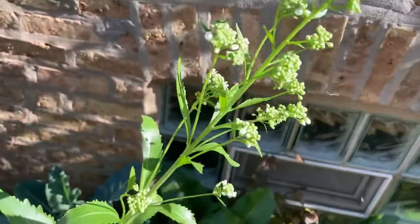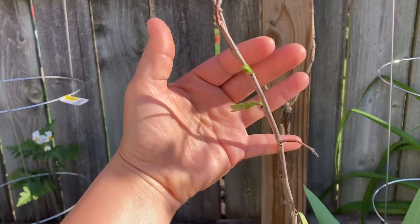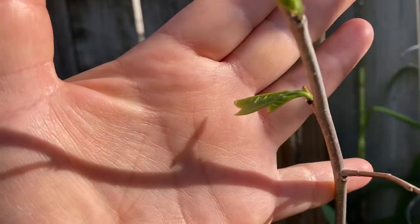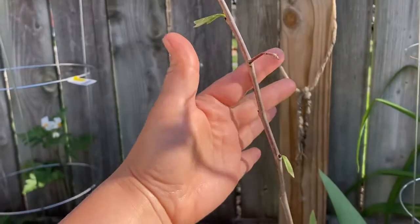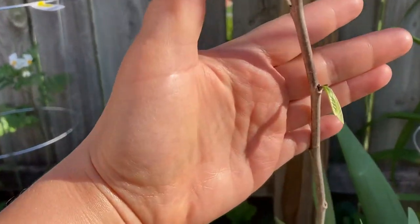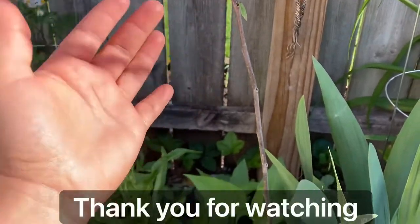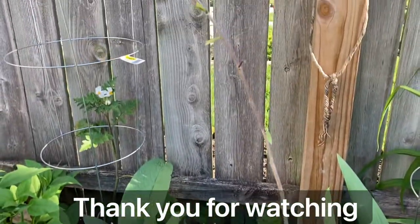I was afraid that my popo tree didn't survive the winter, but it did and it's starting to leaf out. I'm so happy and excited — it's a tiny little popo tree but I love it.